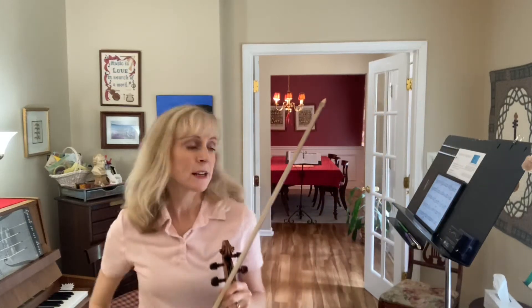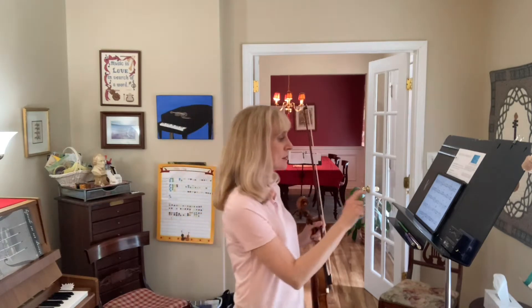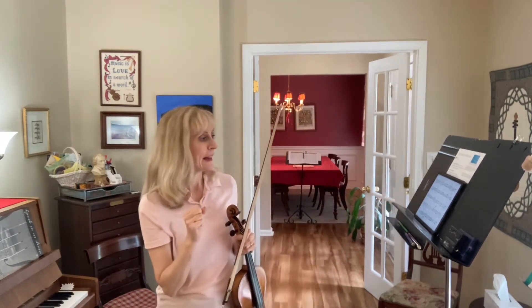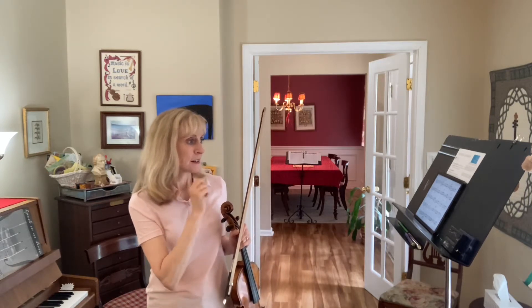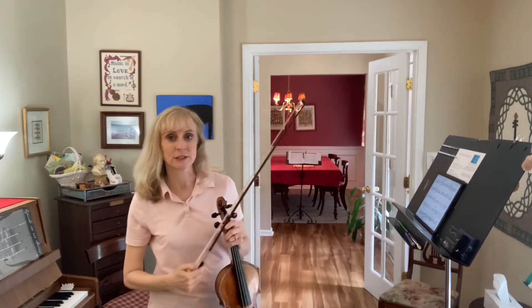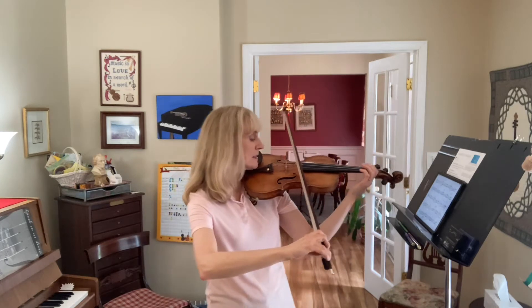The Entertainer, section B2 prime. This is in measure 44, the last three notes, and it's almost like the end of measures 36 through 38, but it ends a little differently. I'm just going to go over this quickly. We start with a one on the D string. It's an upbow.